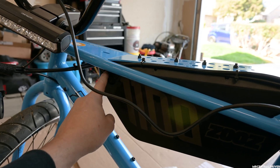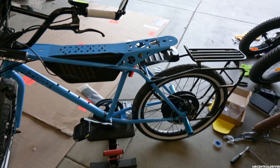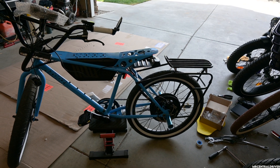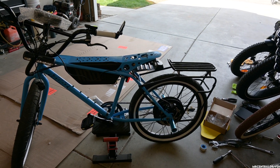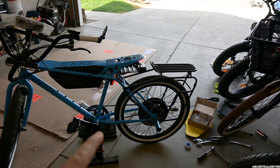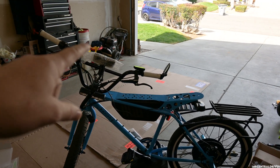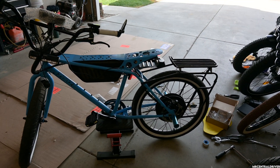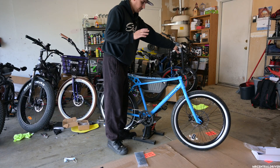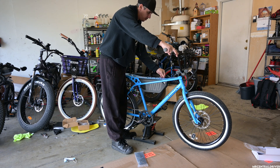Turn the bike on — if you have a Cycle Analyst, power it with the battery connection. I would highly recommend putting the bike on a stand and making sure nothing is in the way of the cranks. When you start the bike for the first time and tune it, the motor may spin backwards and the pedals will go with it — that's exactly how I broke my display and kickstand, so be careful.